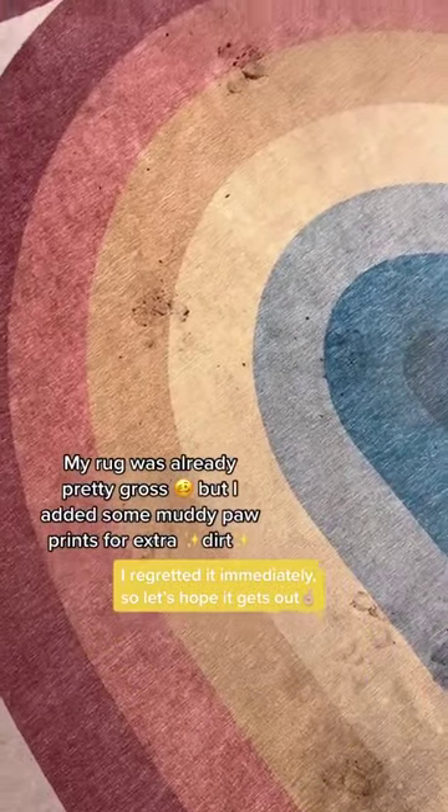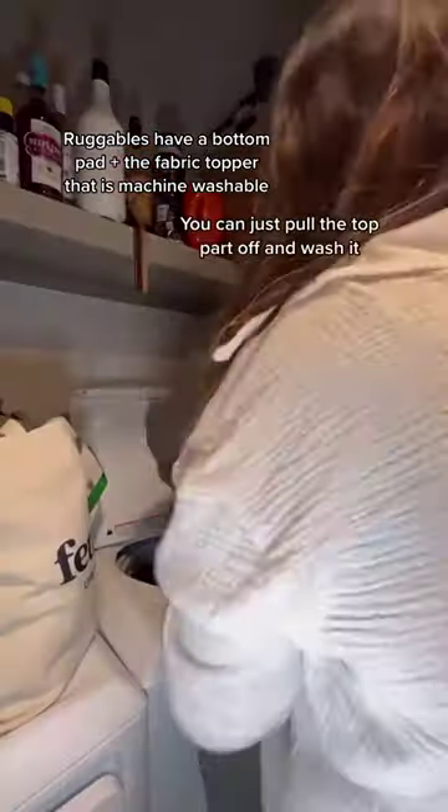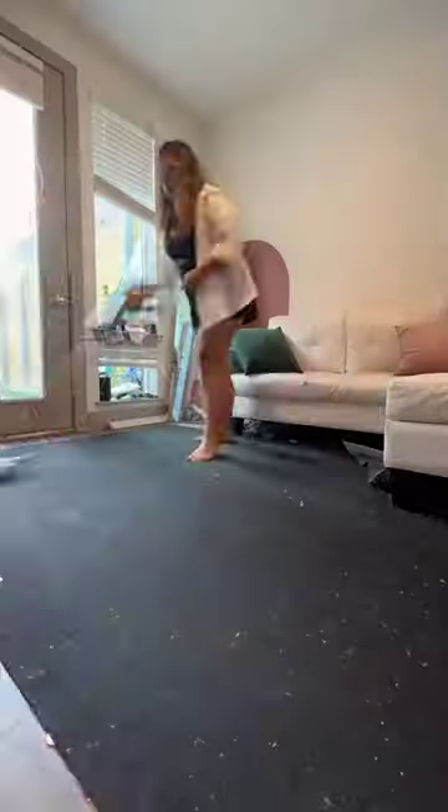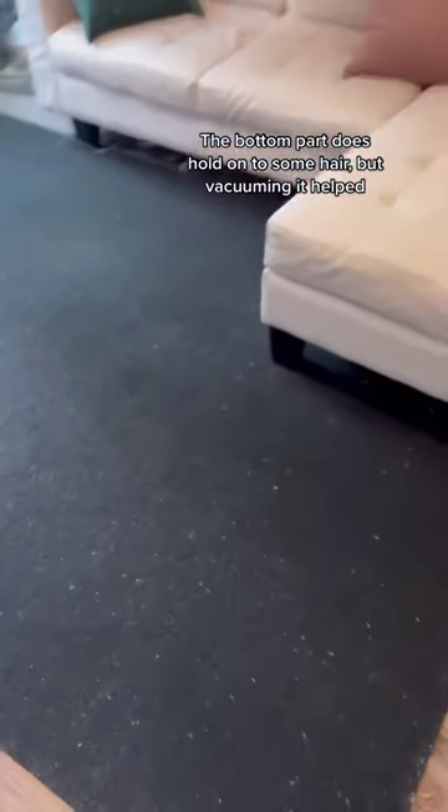The way Ruggables work is they have this bottom pad that's almost like velcro, and then this rug part that goes on top of it. To wash it, you just pull it off and literally throw it in the wash. My biggest complaint is the pad really holds on to hair — vacuuming it helps but it's not 100%.